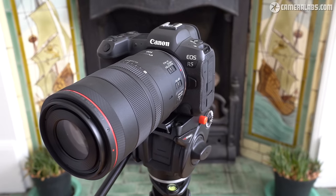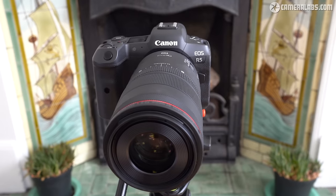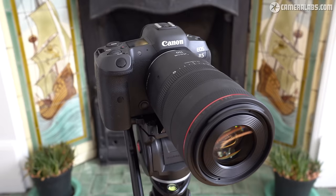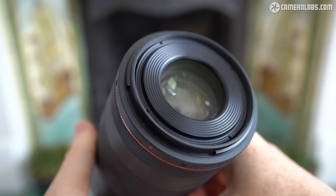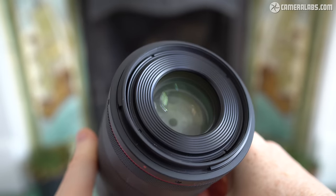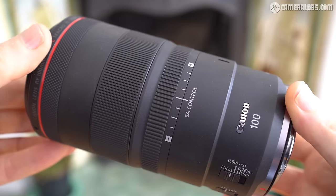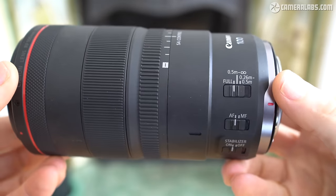Like other RF lenses it'll work on EOS R bodies with full or cropped frame sensors, but it is not compatible with EOS M bodies or Canon DSLRs. Launched in April 2021, it costs US$1399 or £1449, but do look out for various cashback deals that at the time of this review could knock around $100 or pounds off. As always I have links below for the latest pricing.